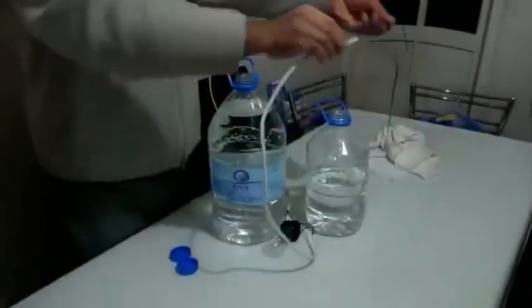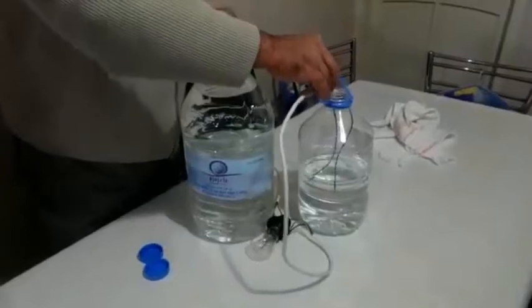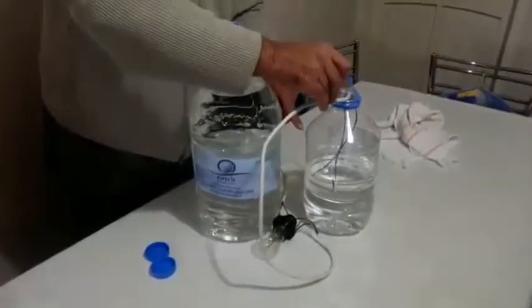You see how the lamp is turning on and lighting up. So now I will put it in the normal water. Just watch — there is no lamp turning on. You see? Just look at the cable.